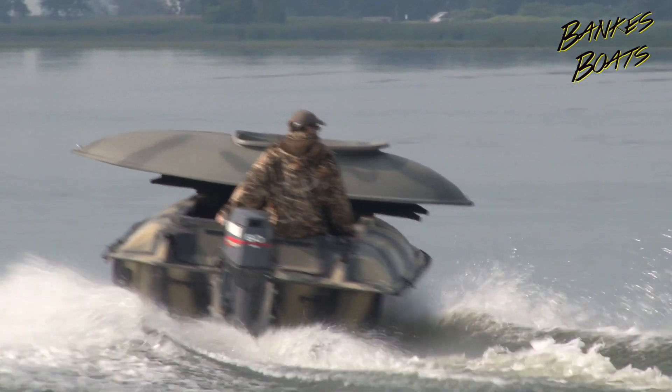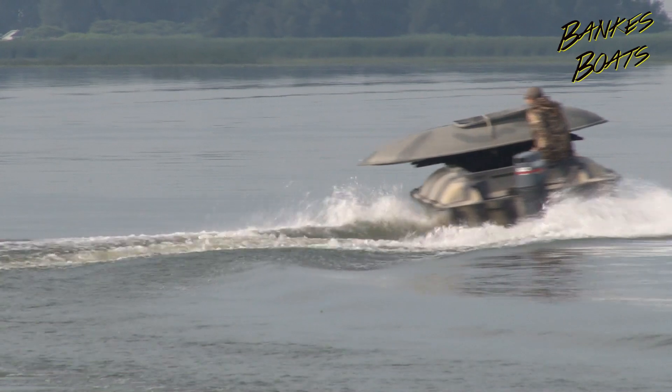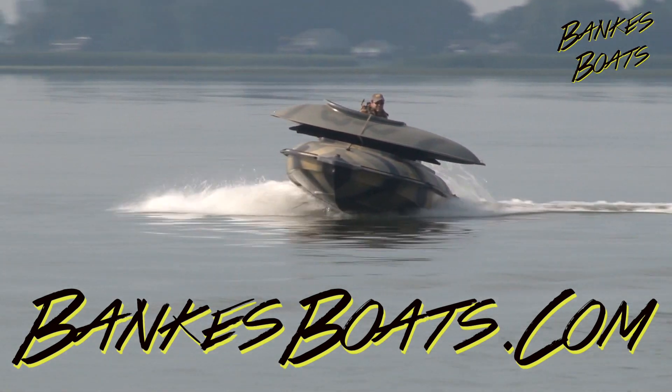Don't take my word for it, check one out for yourself. Thank you for considering the Banks Pumpkin Seed layout boat. If you have any questions, please feel free to contact me at banksboats.com. I'm Michael Banks. Thank you.